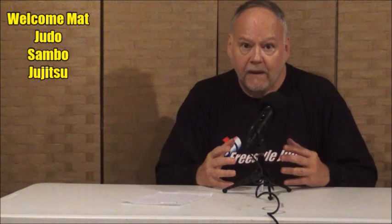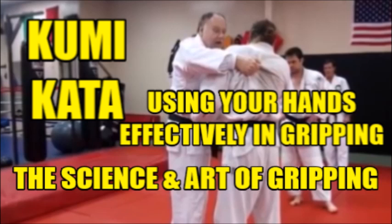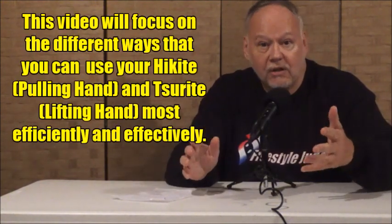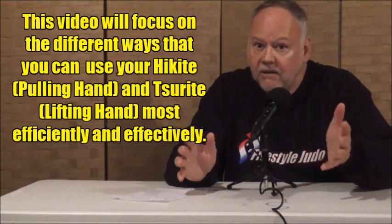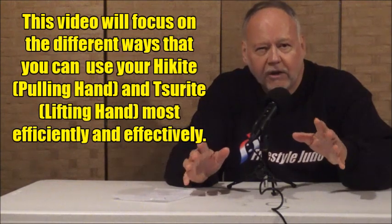Gripping — Kumikata, the art and science of gripping, is highly interesting and it's a never-ending study. The best grip is the one that works. Let's take a look at what Kumikata is. Kumikata means a form of coming together and engaging. We take it in judo to mean the basic grip — the lapel and sleeve grip — but also any form of gripping. It was developed initially by Jigoro Kano in probably 1882 or 1883, somewhere around the very early part of the Kodokan's history.